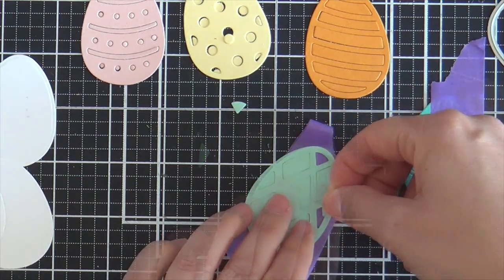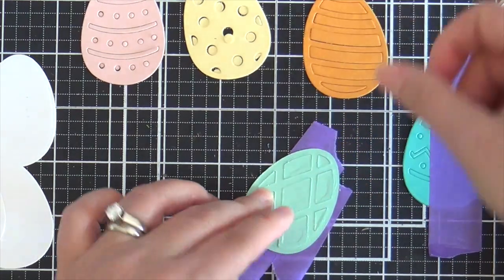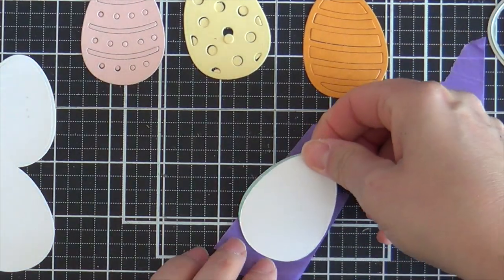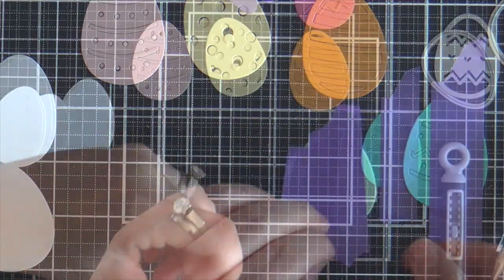Sometimes the little pieces fall out — they want to run away. You gotta pop them back in. It's kind of tedious. You get frustrated, but it's all worth it in the end. Little dab of glue, not too much. If it oozes out the sides, you're gonna have trouble separating the two eggs. And that will chap your khakis.